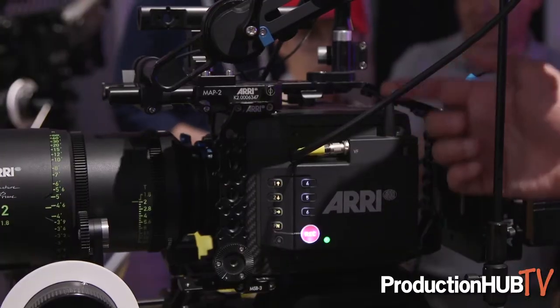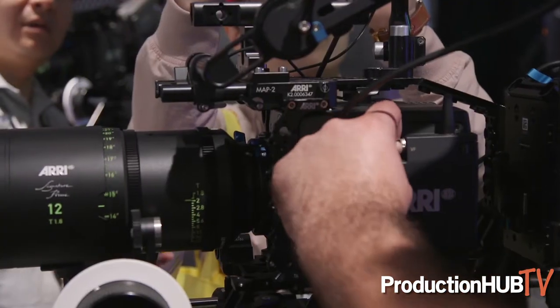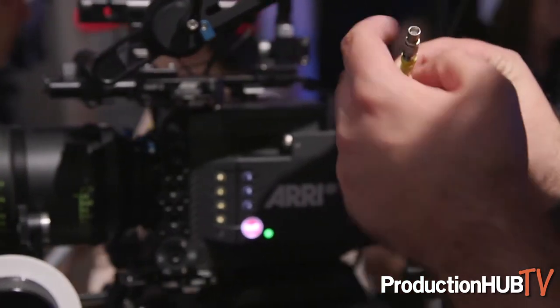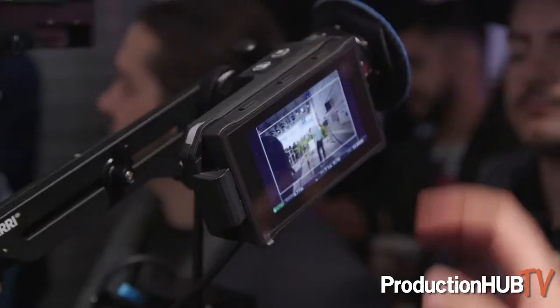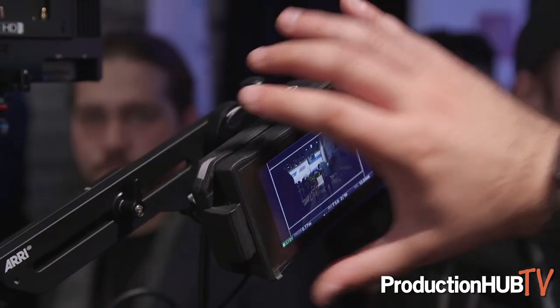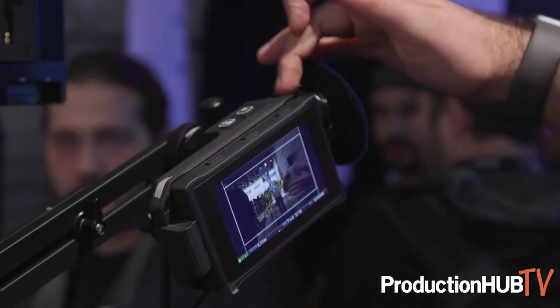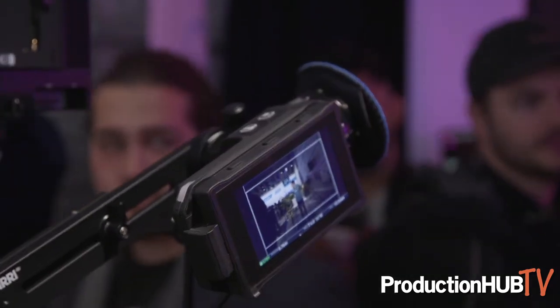We've also improved other things like Wi-Fi — we have a second Wi-Fi antenna on the camera. This new viewfinder standard known as Coax Express is a viewfinder connector type that doesn't have a keyway, so there's no wrong way to put the viewfinder in. This viewfinder standard also lets you run the viewfinder up to 33 feet away. The viewfinder has a built-in headphone jack and a built-in eyecup heater, so when you're shooting in cold weather, you have that eyecup heater to prevent condensation.